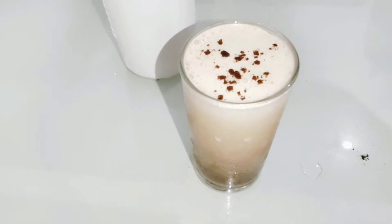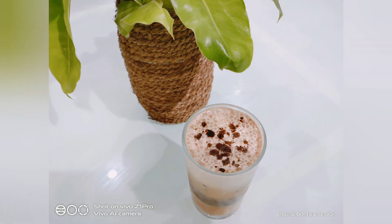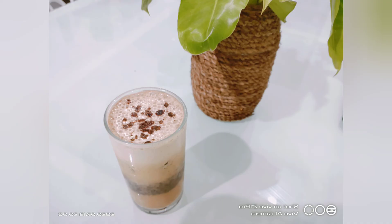The cold coffee is ready. Please try it. Please like, share and subscribe. Thank you.